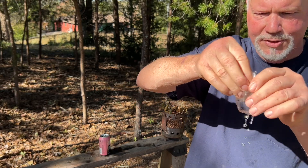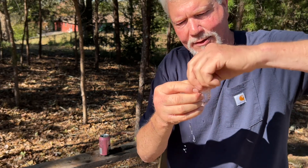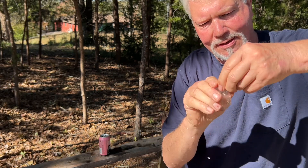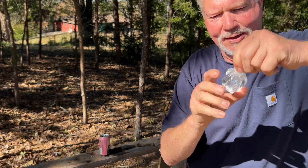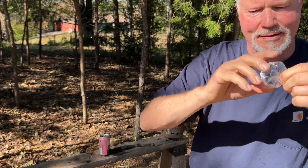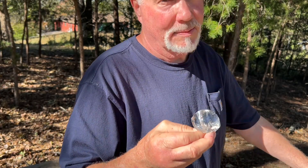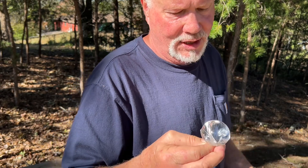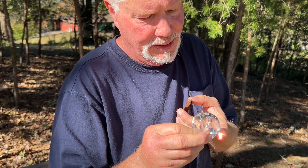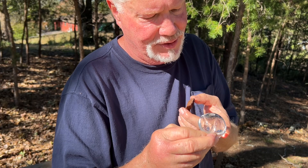Now we'll take and twist it up, trying to purge what little air is in there. And of course we'll want to be careful at this stage to not break our solar lens. You can tell by your shadow if you're in direct sunlight or not. Find it on your finger first, and if you don't have shades on, just keep looking away every 15 seconds or so.